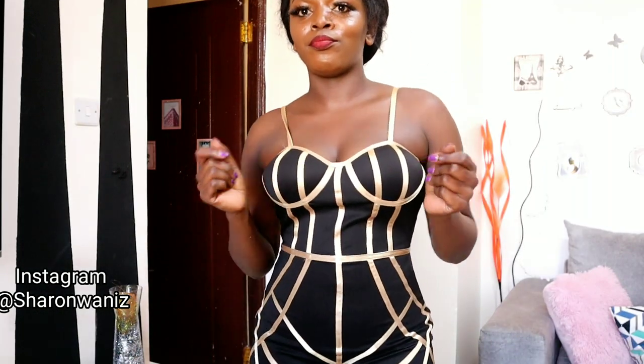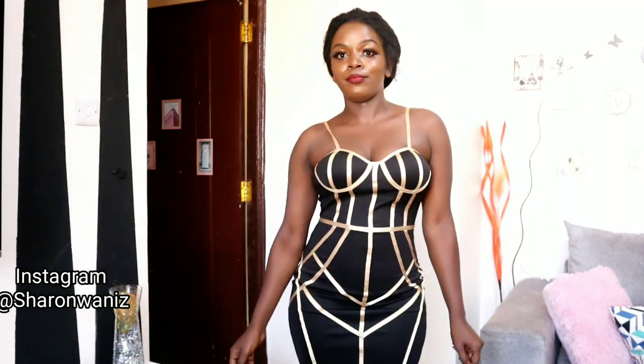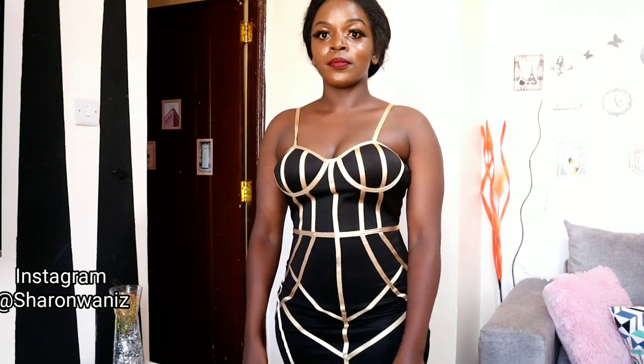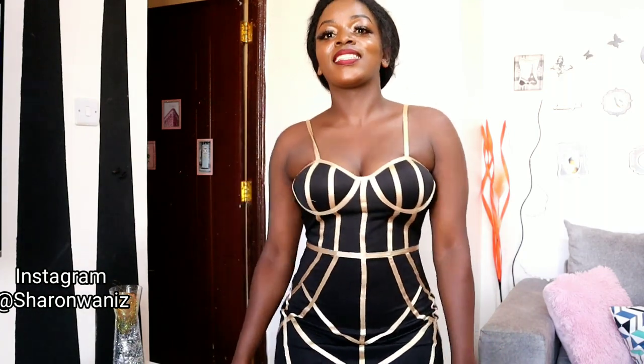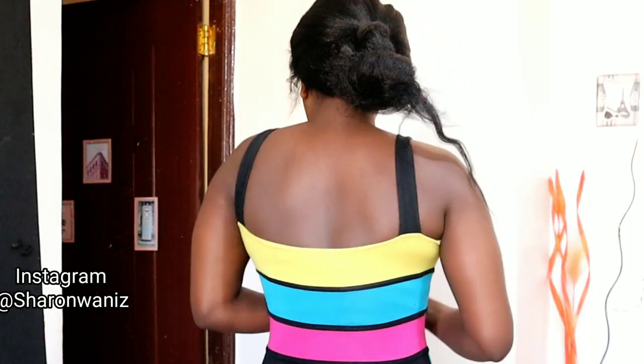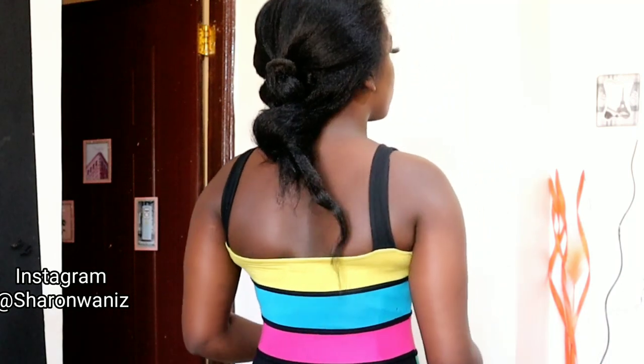I've worn the corset and the black bra in this outfit and you can see it just looks so perfect. Even when I dance around, the girls are not going to go anywhere, and I'm also feeling like my tummy is snatched. If you don't want your shapewear or corsets to be seen, go for multi-colored outfits — they won't show at all. For this outfit I always wear it with the straps, but if I can wear it without, then why not.